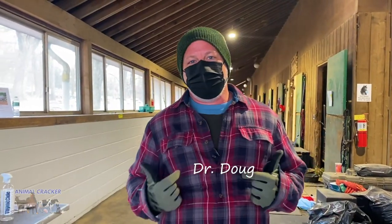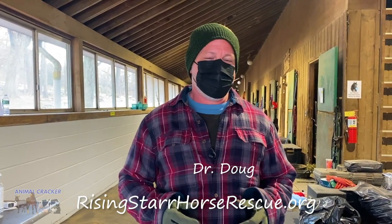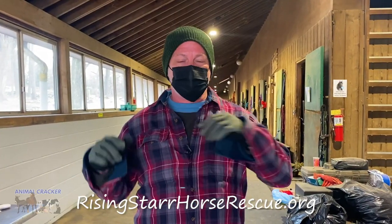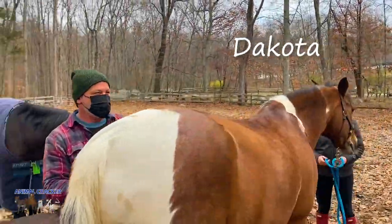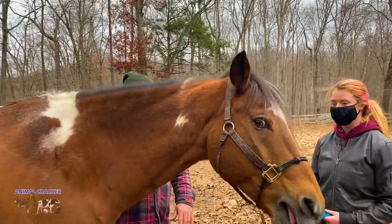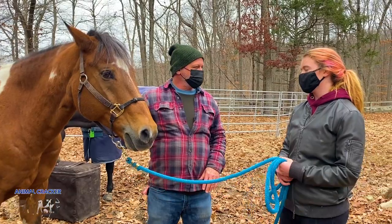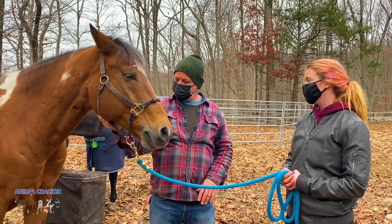Hey there, it's Dr. Doug Willin and here we are at Rising Star Horse Rescue in Connecticut. We're going to be working on some horses today — checking them head to toe. If you want more information on Rising Star, it's in the description below. This is Dakota, an American Paint around 18 years old. Ava's helping me today.